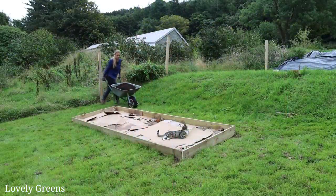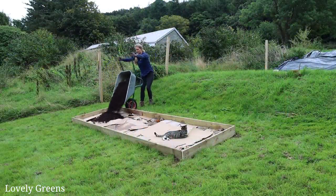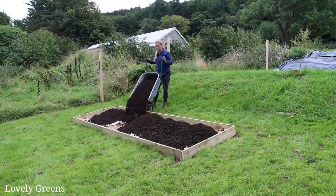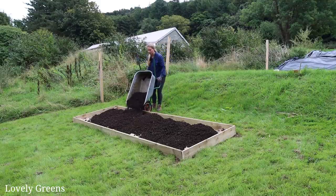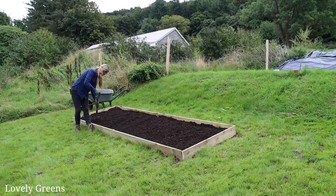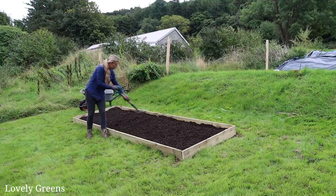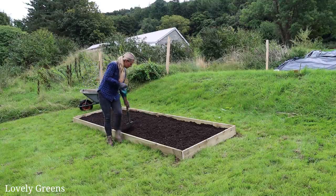I slogged five wheelbarrow loads of well-aged horse manure up the slope and put it in about two inches, but you can go up to six inches. Technically you could plant into that immediately — this could be considered done right now. And if you are in spring or summer, you could start sowing seeds and planting into it, having created a completed bed without any digging whatsoever.